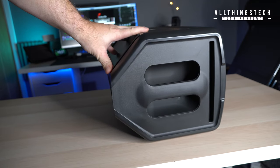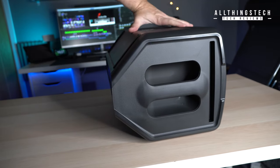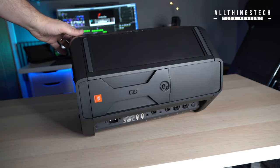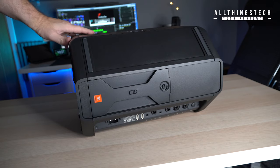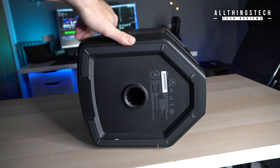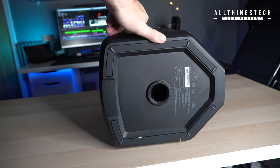One thing I would have liked to have seen is not only a handle at the top, but it would have been great to have a horizontal handle as well, because sometimes you will be holding it that way. Another nice feature is that you have the pole mount on the bottom, so if you want to attach this to a speaker pole you can do that very simply.